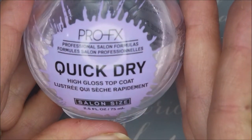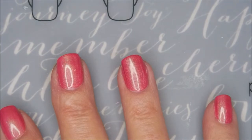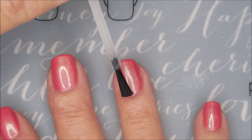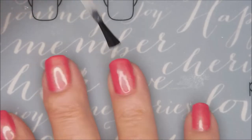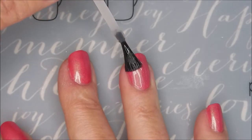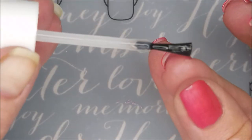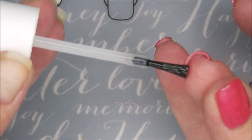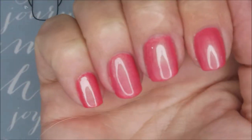Now I'm going to top it with some of the Pro FX quick dry top coat. We're going to seal this one in so that we can do some stamping — I'm in the mood for some stamping. Smooth that all out and get that free edge. It's a very pretty polish.